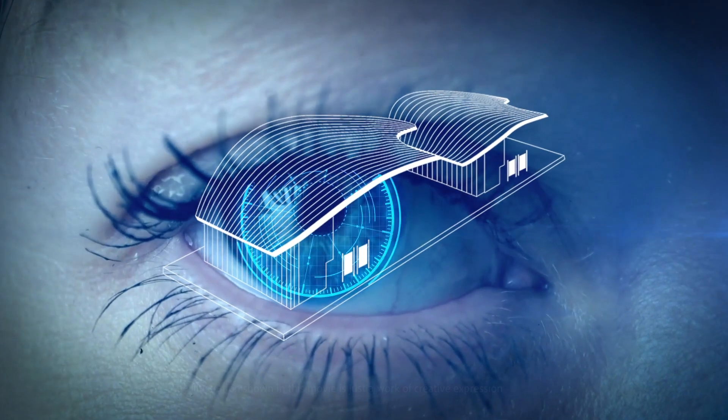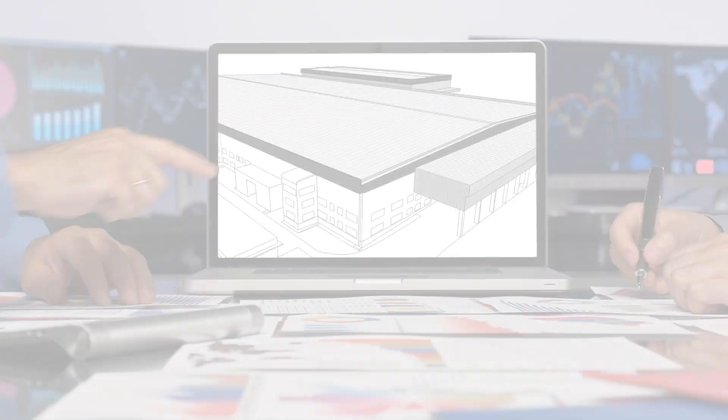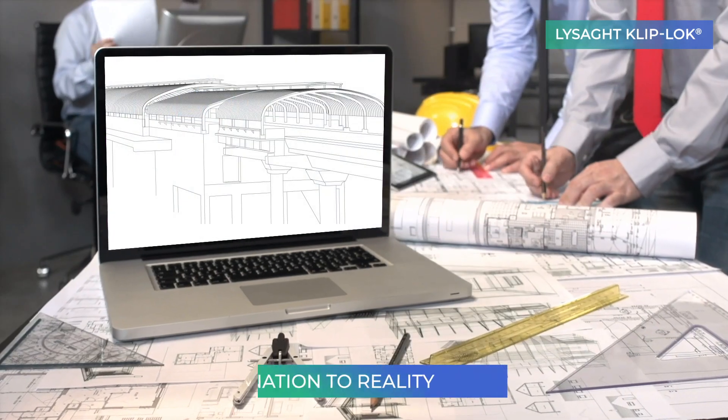Architecture deeply influences human minds and ignites imagination. With strength and style, Lysad transforms imagination into reality, infusing life into your creations.